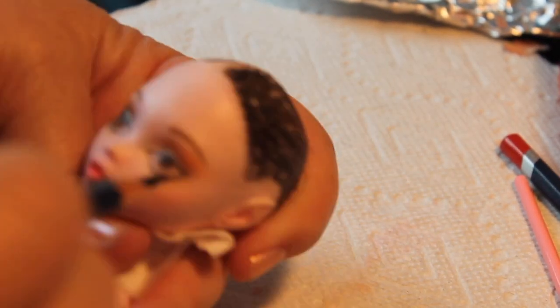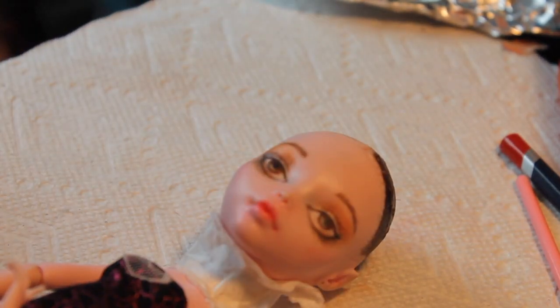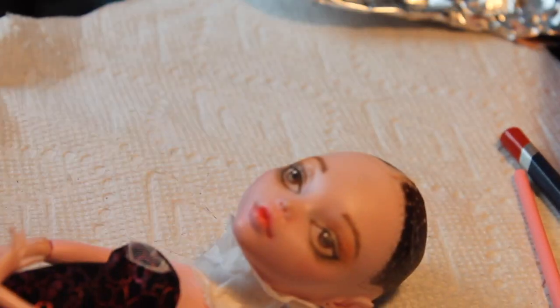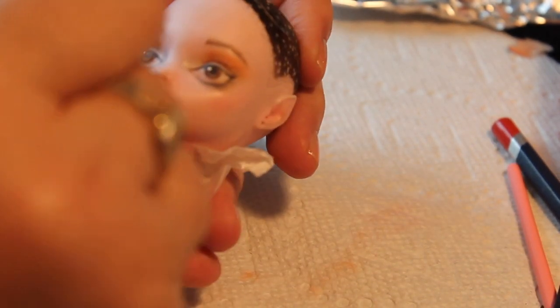Here I'm putting on some eyelashes, just doing a few tiny strokes with a very pointed black pencil, and then a couple dots of white acrylic paint to give her the sparkle in the eye. And doing a little bit more work on the lips, putting in some white marks to make them a little bit more realistic.